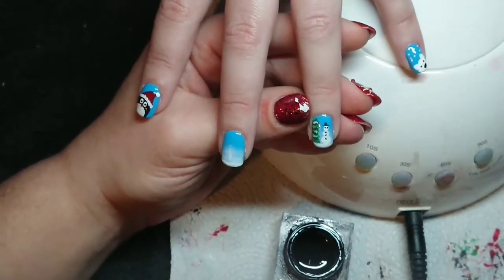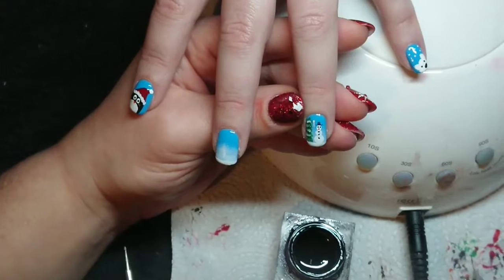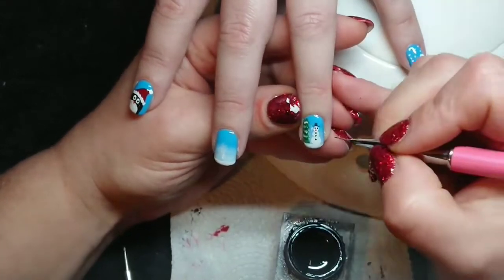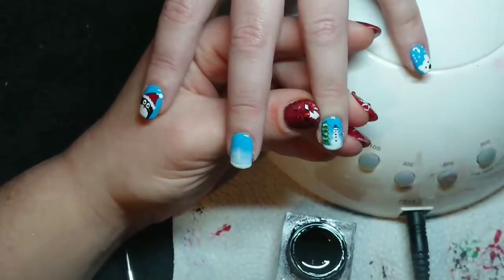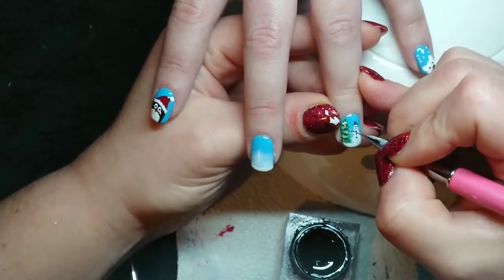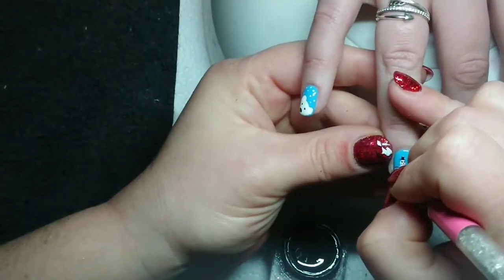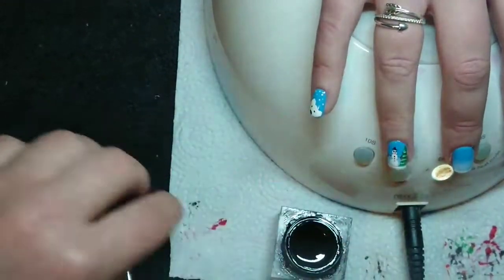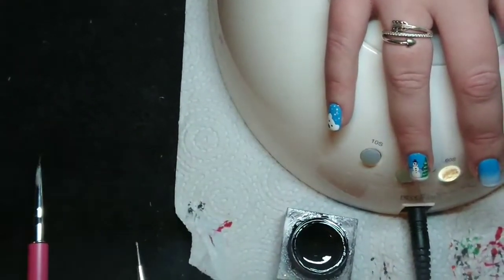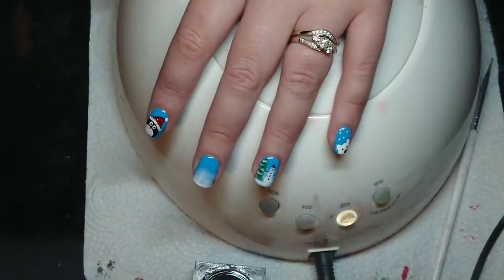I put a little blob of orange on for his nose but didn't drag it out into a line — so he has a round orange nose like a satsuma. Then I'm putting some arms on him with a brown gel polish. I'm also adding snow across everything — I decided last minute that everybody needed snow. And then I realized I forgot to add the nose to the snowman on the other hand!